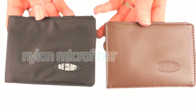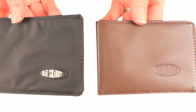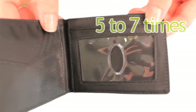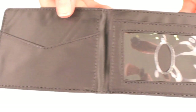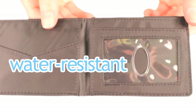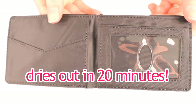The Compact Sports Wallet is available both in nylon microfiber and top grain cowhide leather. The nylon microfiber wallet is 5 to 7 times thinner and lighter than leather, and the thinness of our wallets is due to its material. Nylon microfiber is also water resistant and tough enough to machine wash, and it dries out in just about 20 minutes.